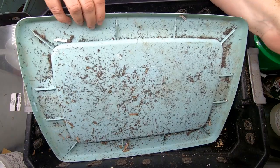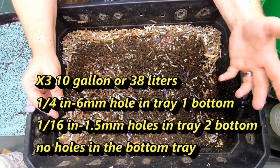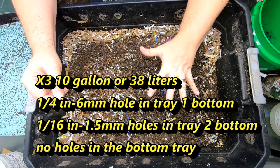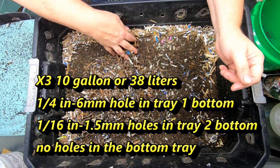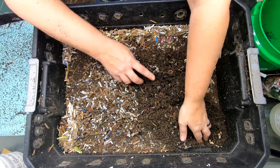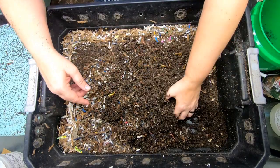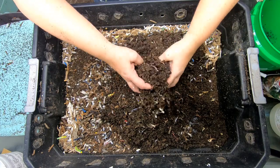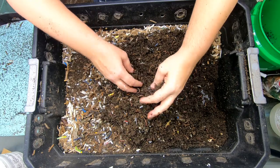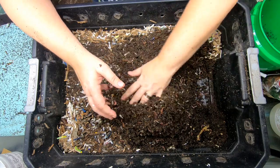We're going to start at the beginning at the top of the bin. This is three 10-gallon totes — I'll put the metric below — and it has been going for about 60 days. It has been five weeks since we checked in on it. This particular DIY bin has about two to three pounds of a worm mix that is Red Wigglers, European Nightcrawlers, and Blue Worms.